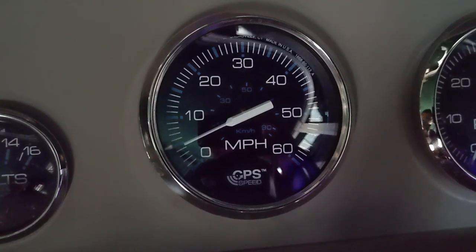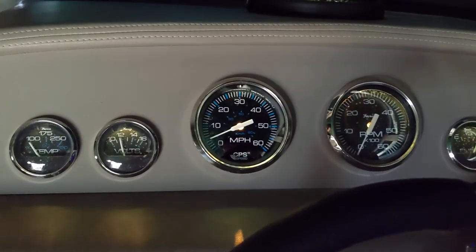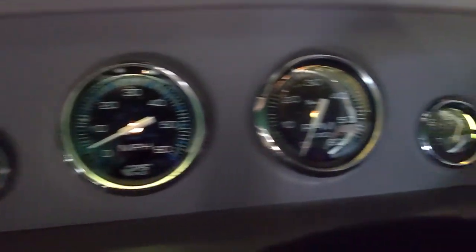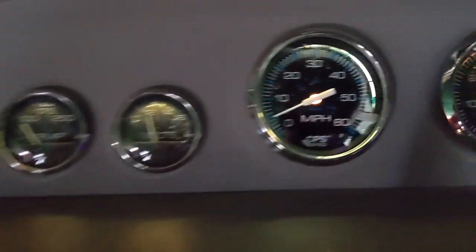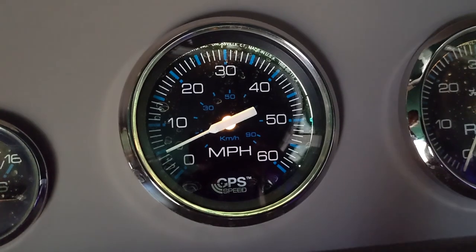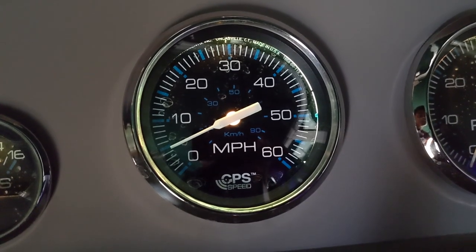The other thing to check is that your wiring is correct for the lighting. When I turn on my navigation lights, it should light up all the gauges — and it did. These are the normal lights that come with the Faria gauges; you can also upgrade them to LED lights for brighter or different colors. I'll put links for everything in the description below. If you have any questions, leave them in the comments — like, share, and subscribe for more content like this.